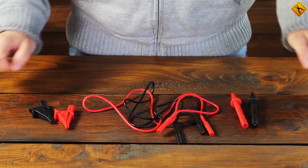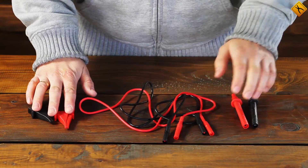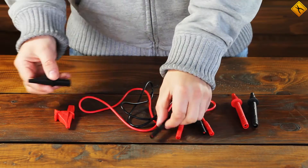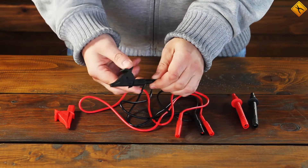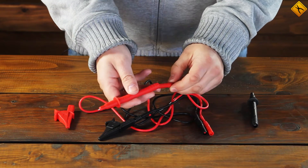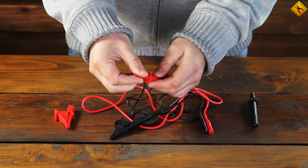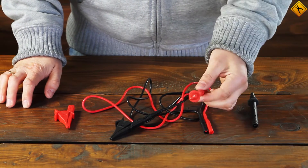A set of measuring leads consists of flexible connecting cables with two types of nozzles. That means you can attach either an alligator clip or a conventional lead. Also note that the nozzle is removable, so depending on your needs, you can use either of these probes.